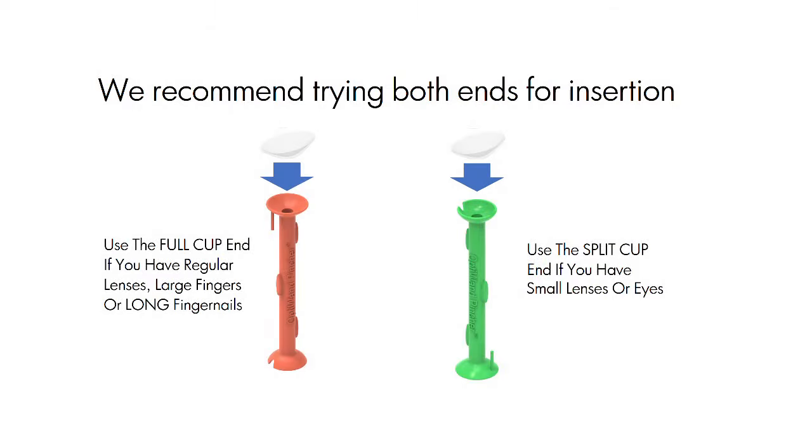Use the full cup end if you have regular lenses, large fingers, or long fingernails. Use the split cup end if you have small lenses or eyes. We recommend trying both ends to insert lenses.